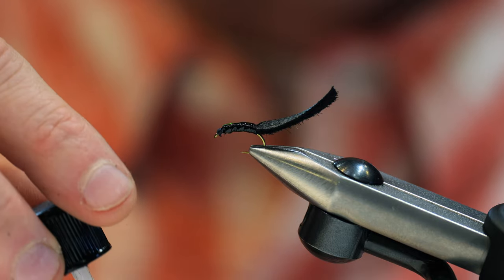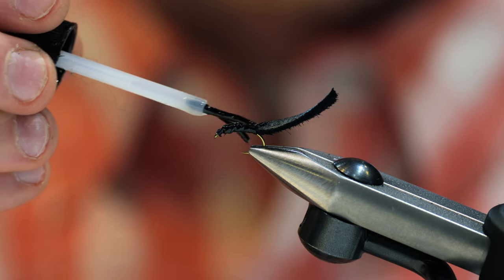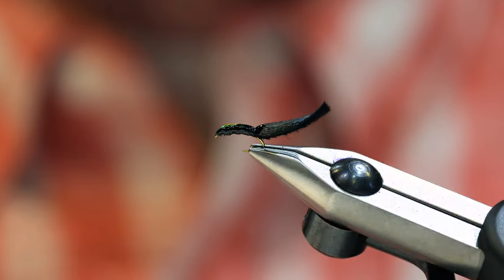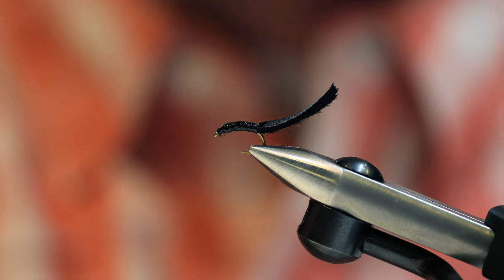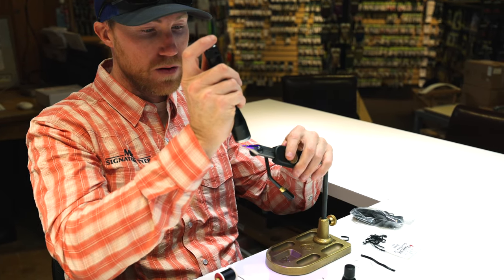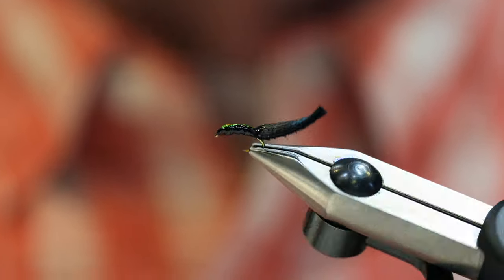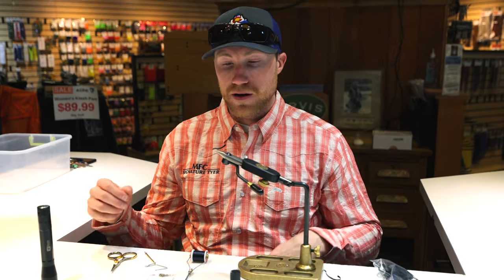Now we're going to add just a little bit of resin over top — clear fly finish. I've got a bit of my dog's hair on here too. Paint this right over top — it gives it that extra slick look and it really makes that tinsel pop. Finish this off, harden it down, and there you go — there's our Light Speed Leech. Nice quick pattern, very leechy, fish really enjoy it. Hope it works well for you on the water. Thank you so much, and tune in next month for March Bug of the Month.